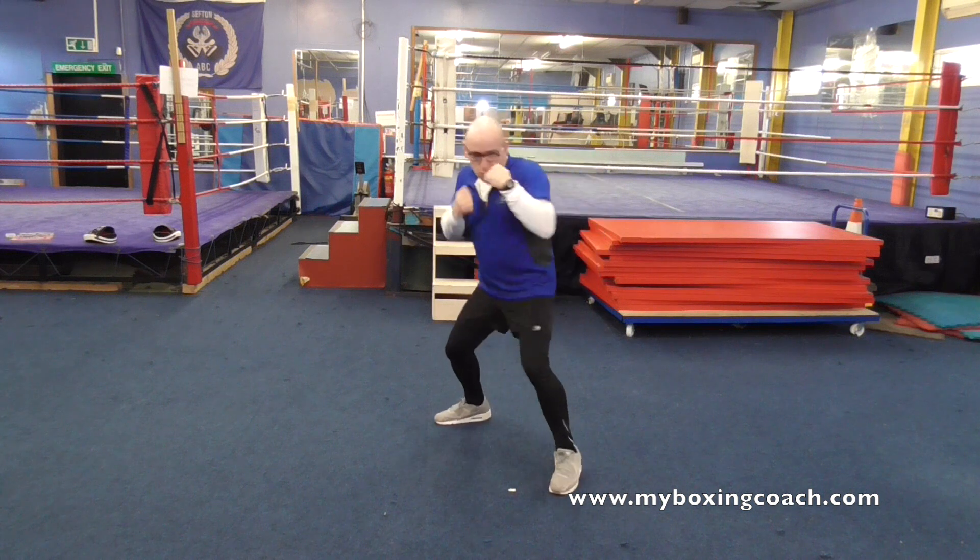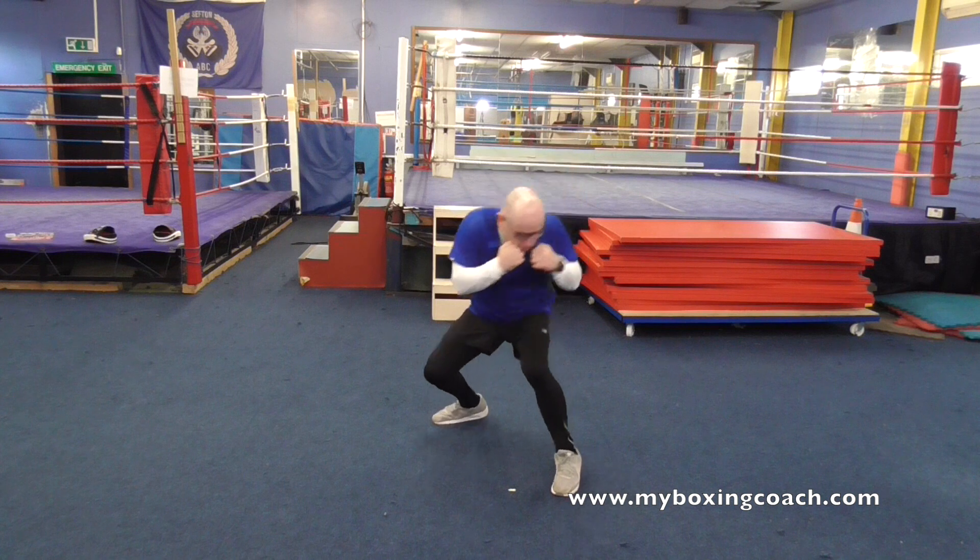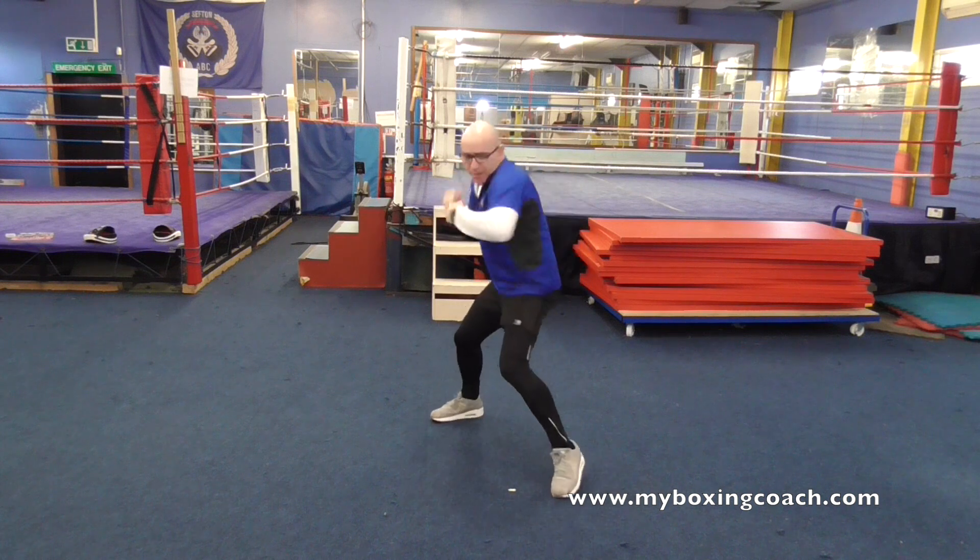You can do the same when it comes to combination punching. Don't think of building an eight-punch combination — think of building four two-punch combinations. So you could do one, two, three, four, five, six, seven, eight.